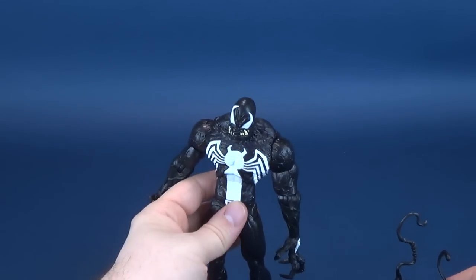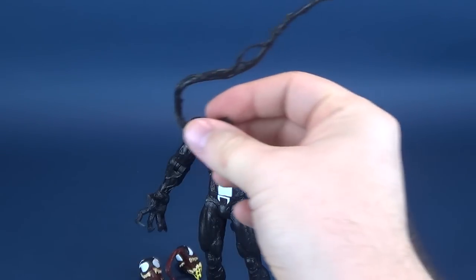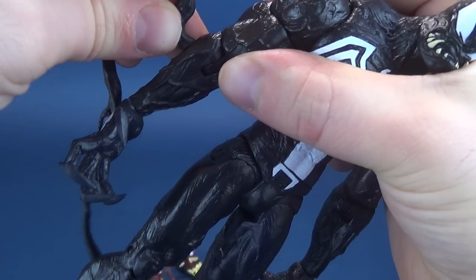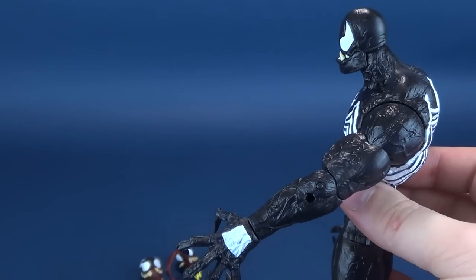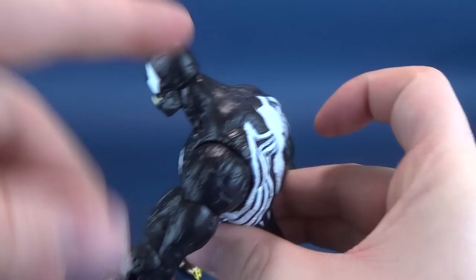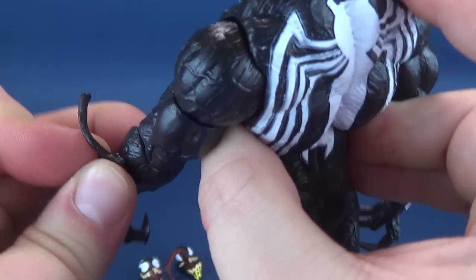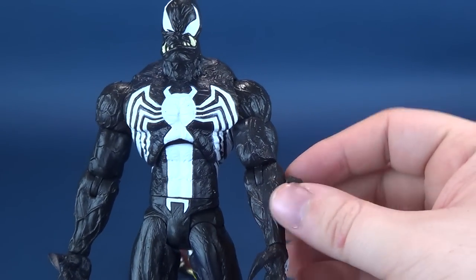One thing he also has is holes on the sides. The other Venom had the same holes on his arms, so being that these are also universal, you can take these off and attach them to the sides of his arms. You may have to decide which works a little bit better than others — some of them may look a little bit better, and some also peg into his arms a little bit easier than others. You can mix and match these to your heart's content. He does have these smaller versions that could also go onto that piece, or you can attach them to his arms.